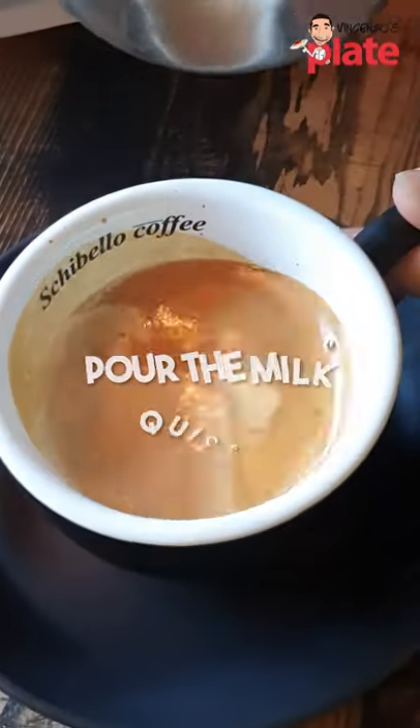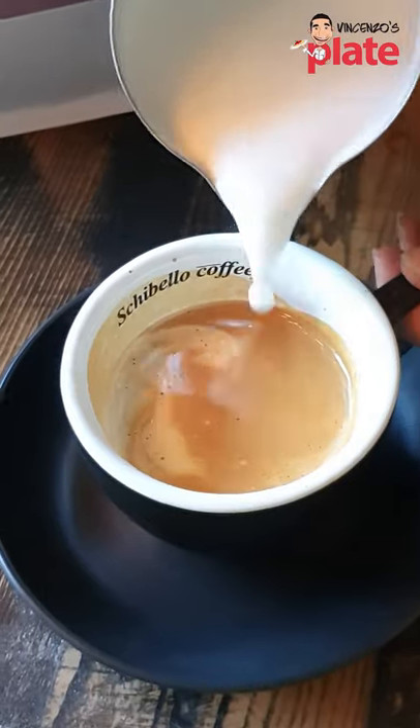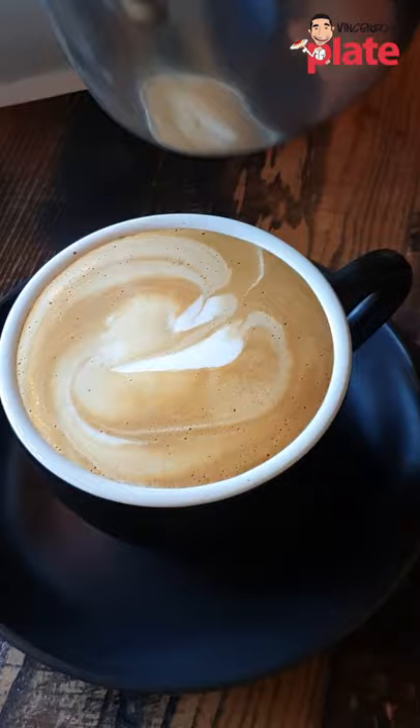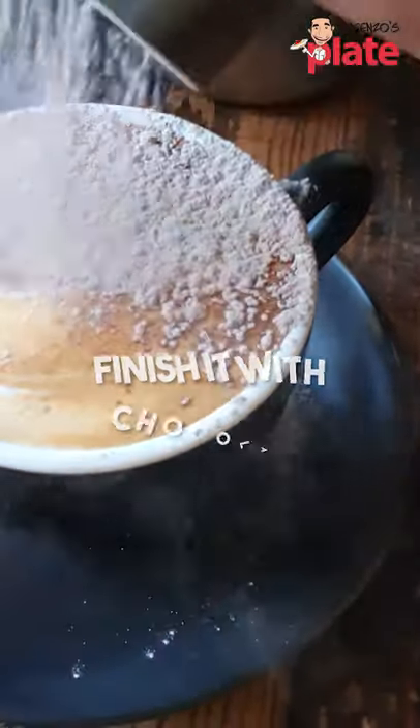We want to pour the milk quite quickly — that's going to get the froth into the cup like that. Finish it off with a generous amount of chocolate.